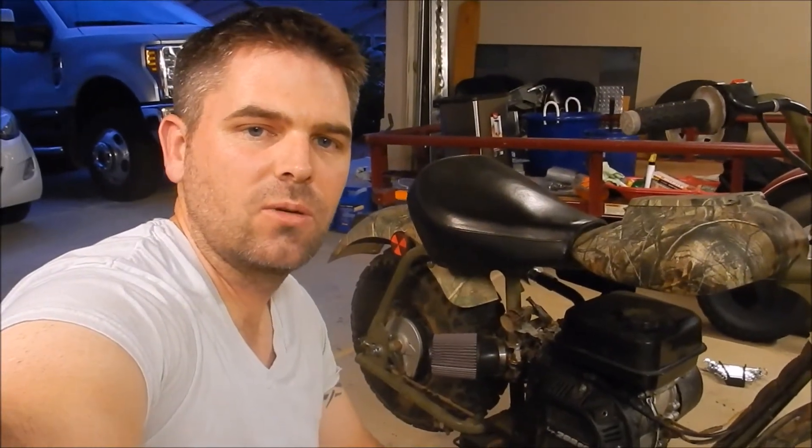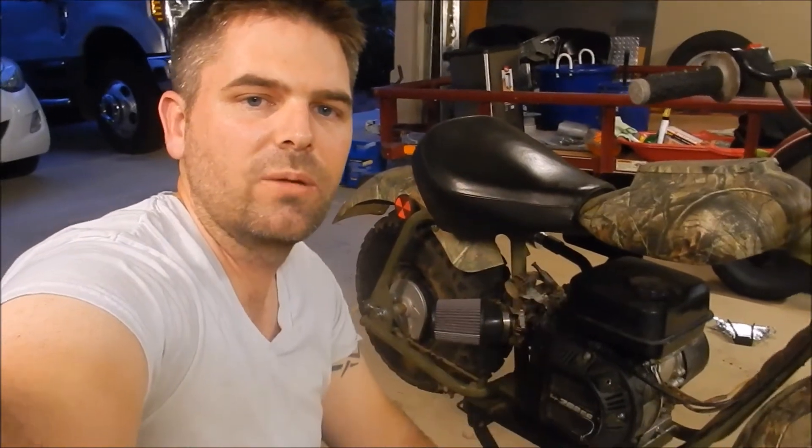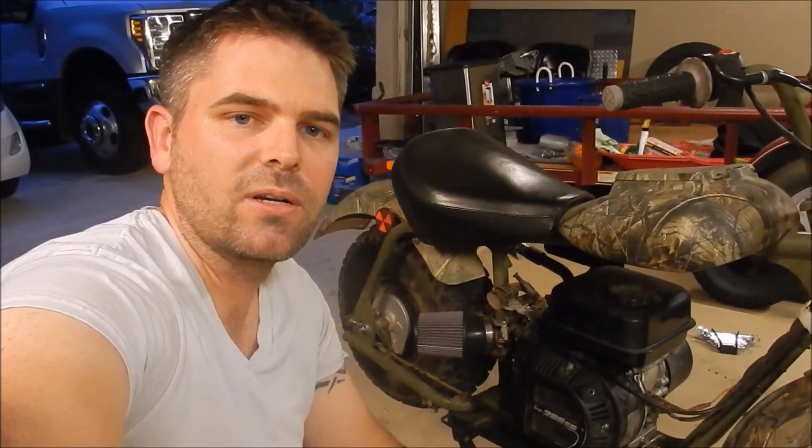Hey YouTube, for today's project we're going to be installing this offset timing key on our Baja Warrior mini bike. This will advance the ignition and hopefully give us a little bit more power.